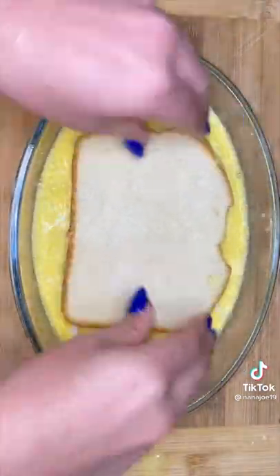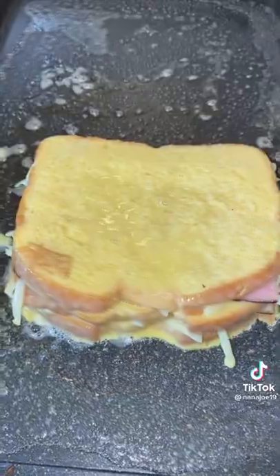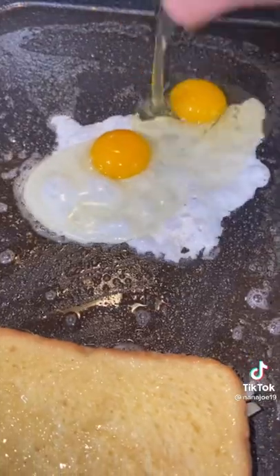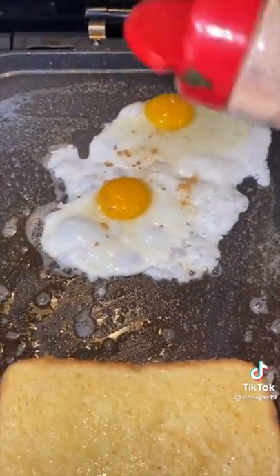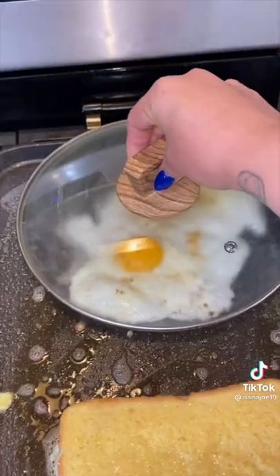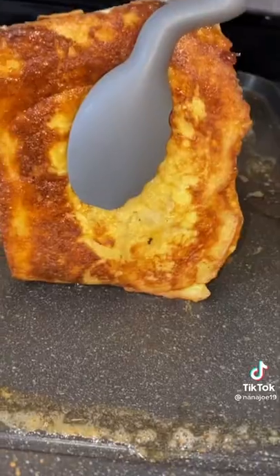Grab your sandwich, dip it, and make sure that you get both sides. Be super careful because things tend to come out. Then I butter up my pan — make sure it's nice and buttery — and get my sandwich crispy on all of the sides. Meanwhile I'm gonna cook some eggs on the other side of the pan. I'm gonna season them with bacon lovers seasoning because I got no bacon.